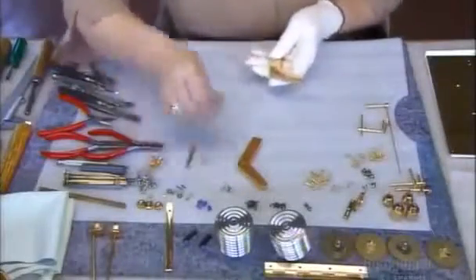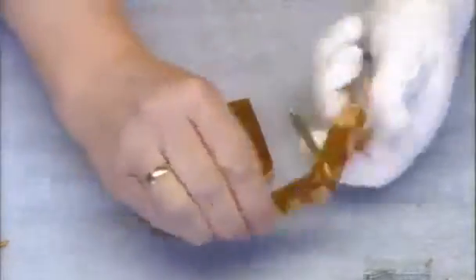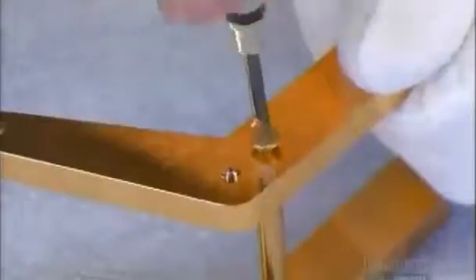Putting the barograph together is precision work. Laid out before the assembler are all the working parts she will need. She begins with an arm, inserts a brass screw, then sets in a second arm and attaches them to the base plate.